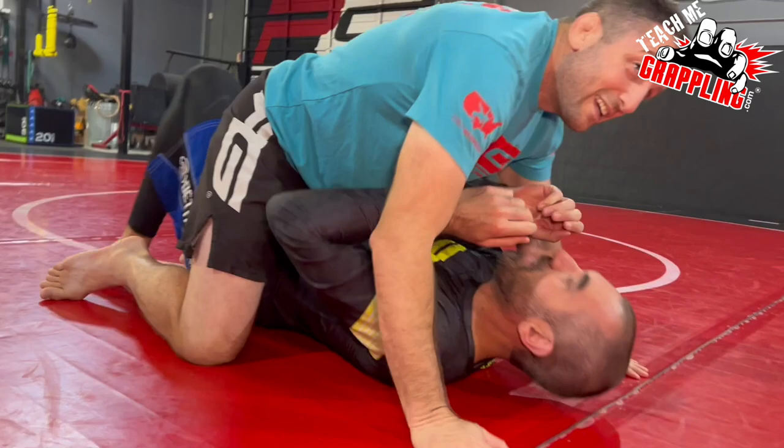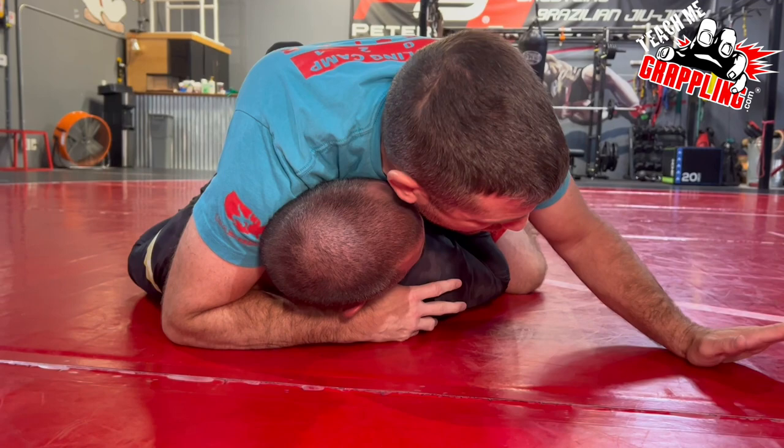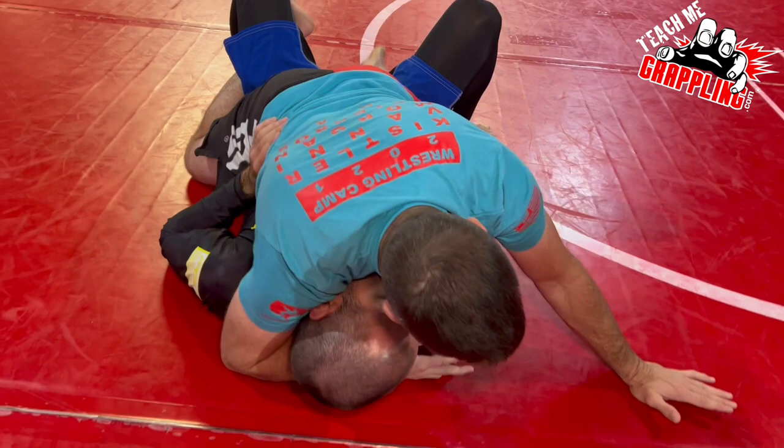Get here in the position in the mount — super basic move — just showing you guys good habits of getting into these positions. Right now I'm in the grapevines. Learning your hips — you guys gotta be able to tilt your right hip, your left hip.